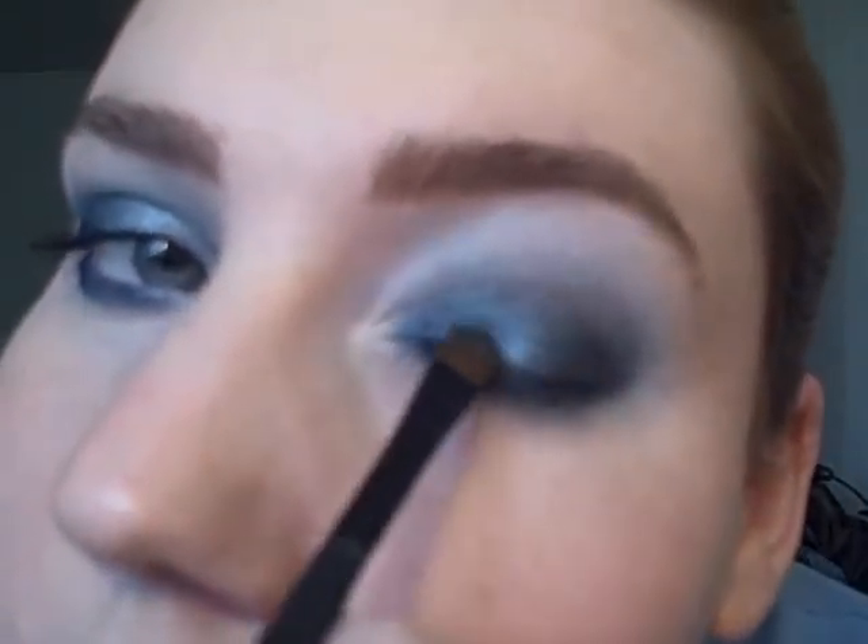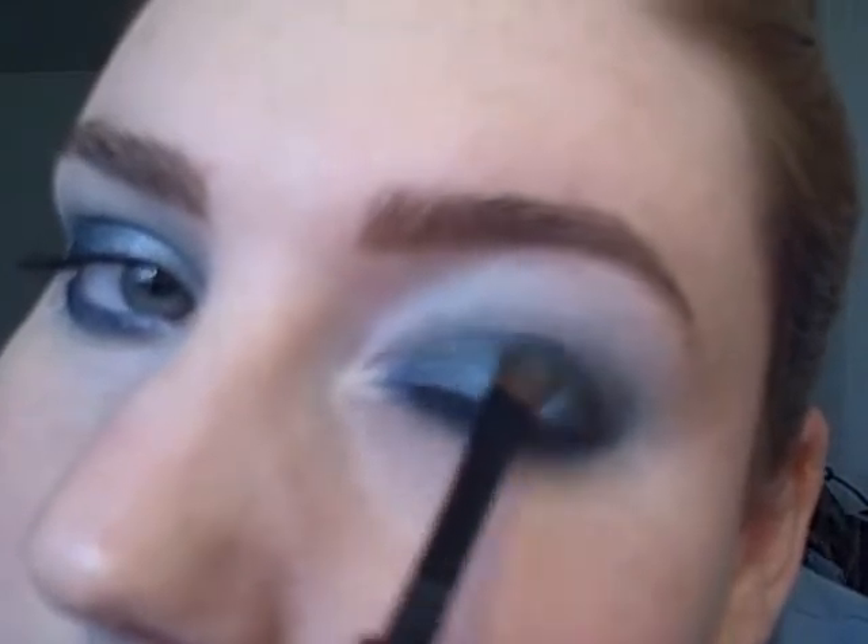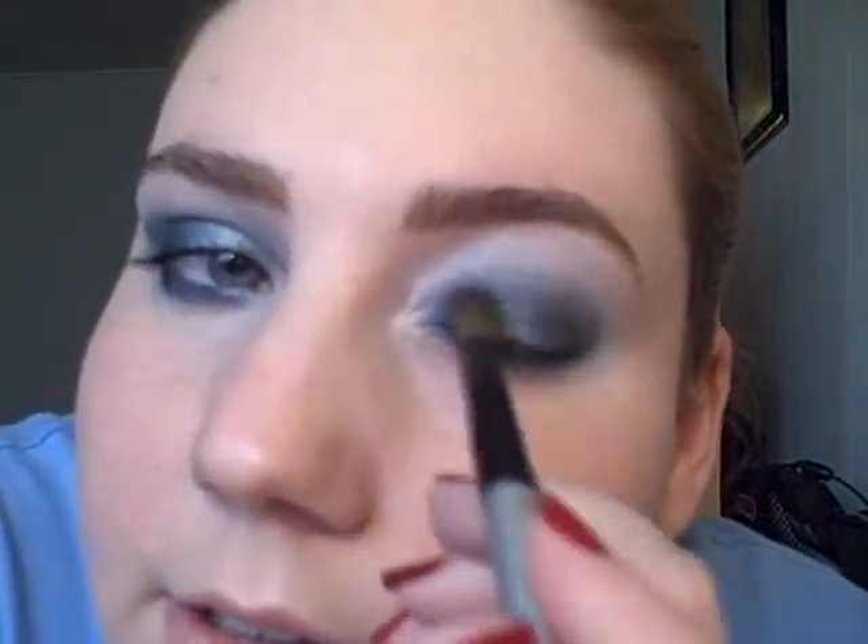I'm just taking that smaller brush again and I want to use a bright shimmery blue. I'm using the lightest shade from the Aquamarine Trio, and I'm going to apply that on the inner part of my lid, on top of the blue from the Lake Moss. I want it from the inner to the center part of my lid, and I'm just going to blend it in with the darker shade.